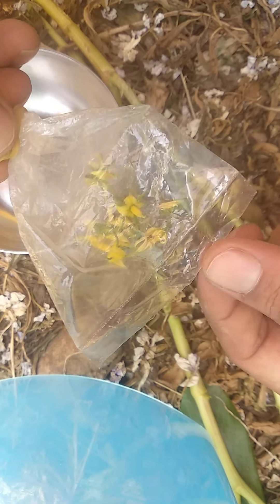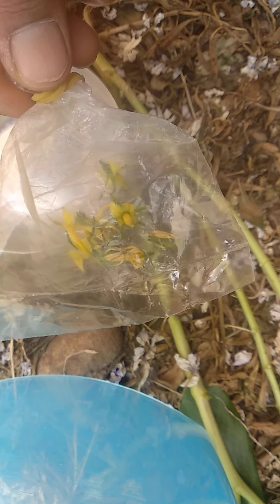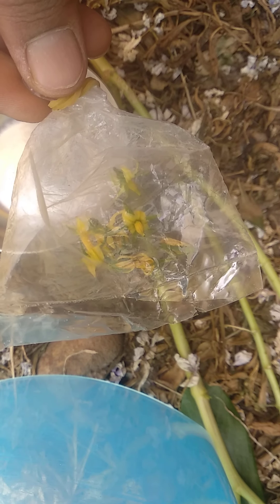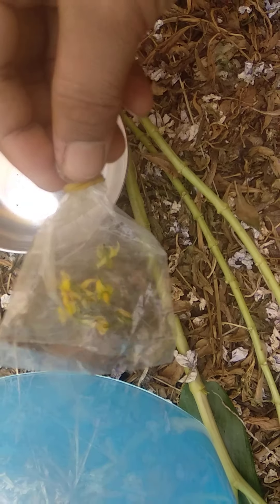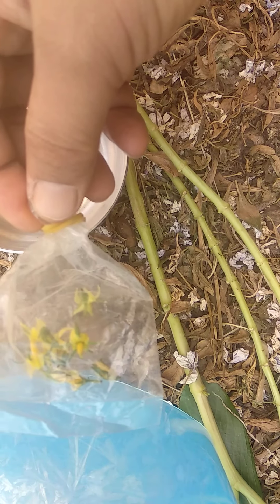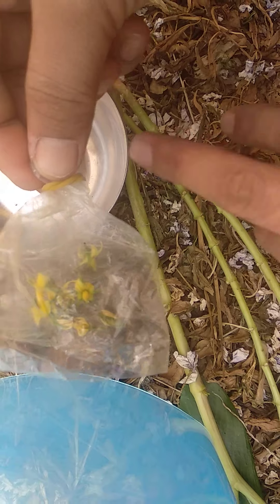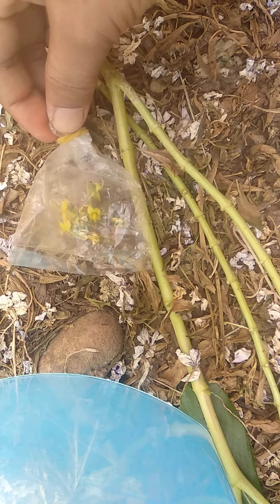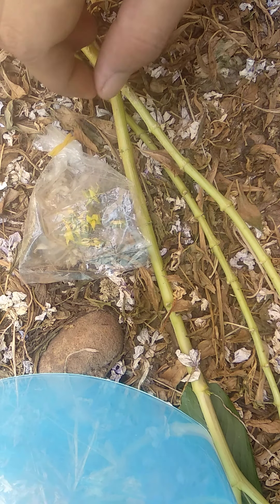Now what we have to do is keep this in a hot air oven. If you have a hot air oven at home or in the tissue culture laboratory, keep these pollen grains to dry in the oven. But if you are not having an oven, then directly we can put it in sunlight for two to three days. In the garden, I am putting this and leaving it for two days to completely dry.